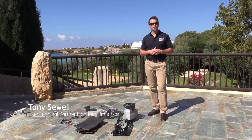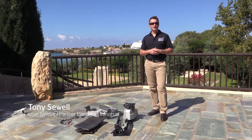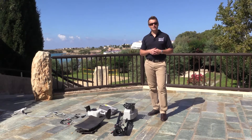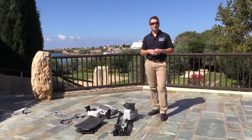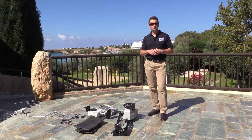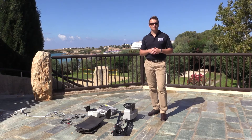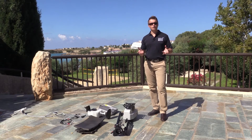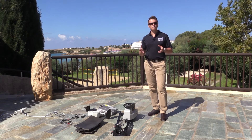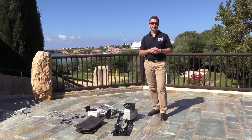Today we're here to provide a demonstration of the Inmarsat Global Express Skyware Atom 65 Auto Acquire terminal. The Atom 65 Auto Acquire is a lightweight transportable system which provides global access to the Inmarsat Global Express network. It comes in a configuration of two IASA compliant rugged cases for airline check-in.